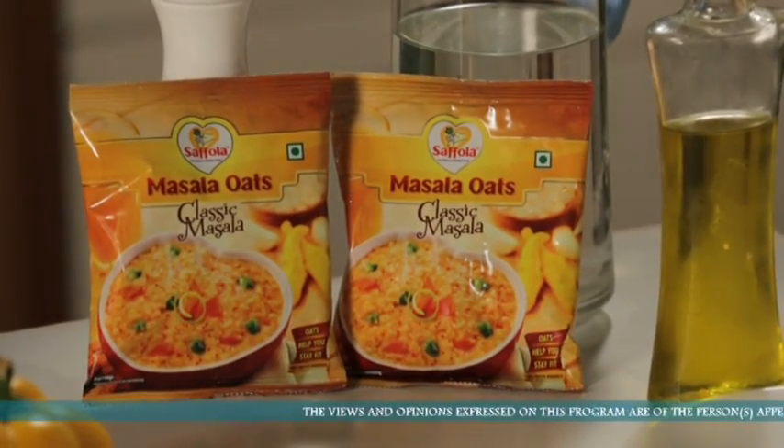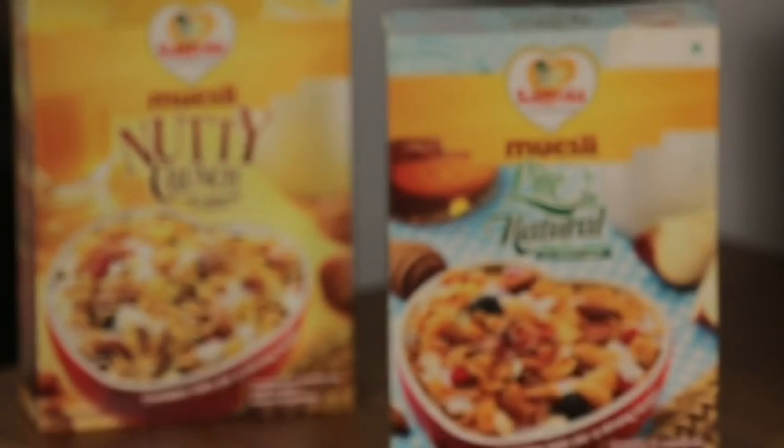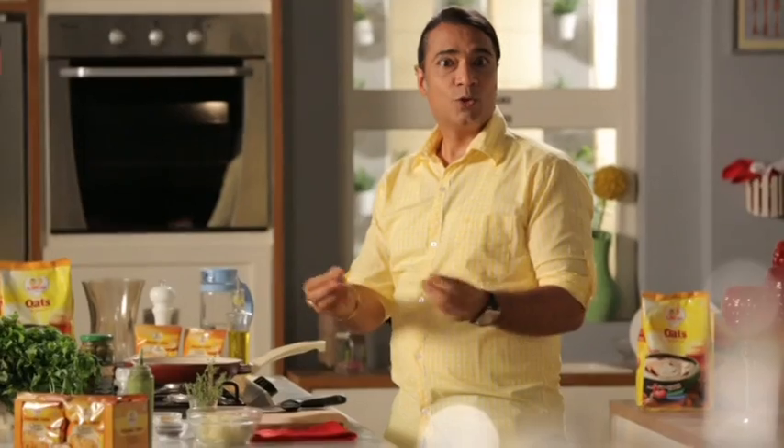A lot of people come back from work or from home, and after arriving they just want to eat something. They end up eating something unhealthy because of those hunger pangs. But if that snack becomes healthy and nutritious, what do you say?